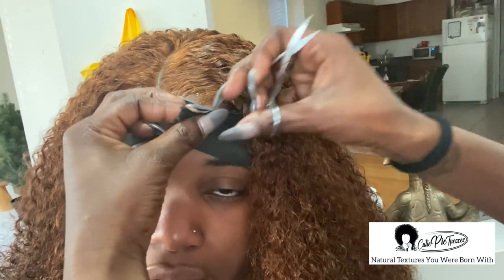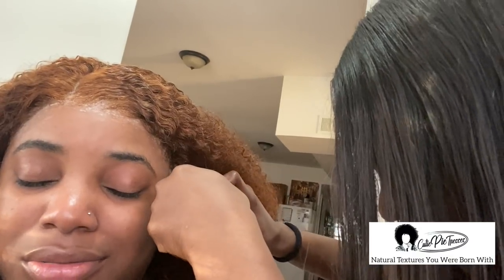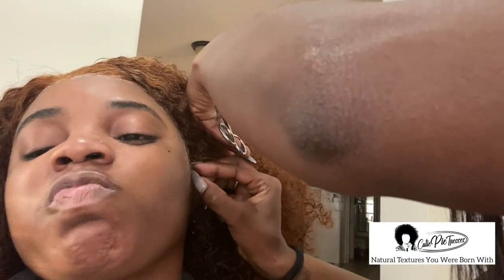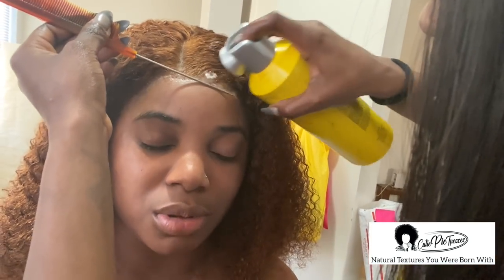We thought all was well — we were like yes, we got this — and then boom, it started lifting again right in the corner. It looks so pretty though. We went right back in with got2b all around and she wrapped it again. So far so good, it has stayed, but I know I'm gonna have to glue this again. At this point we kind of gave up because she had somewhere to be and I had somewhere to be, so it is what it is.